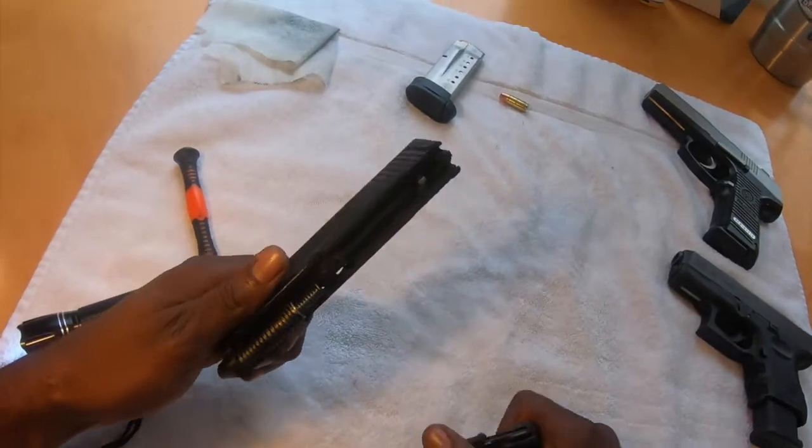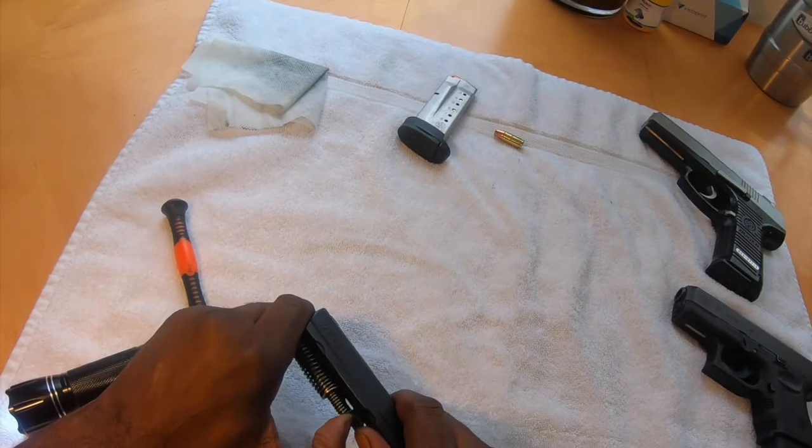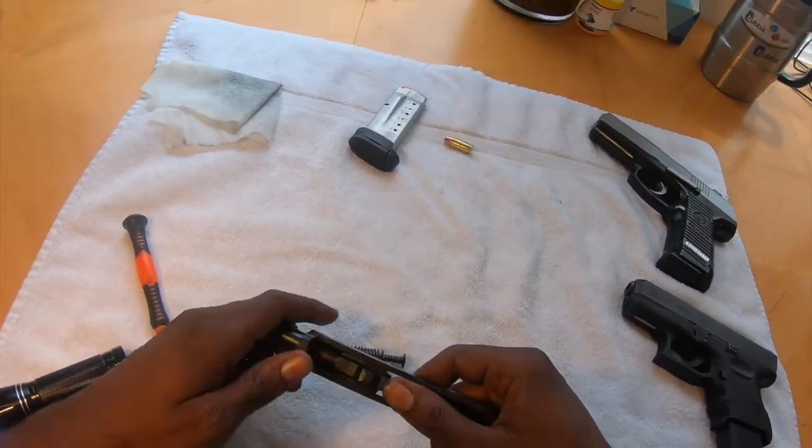The next thing you're going to do is uncock it and just press the trigger — just that simple. It's going to come apart the same way we did with all the other pistols in this series. We're going to take the spring forward with the rod, and we're going to take the barrel out.